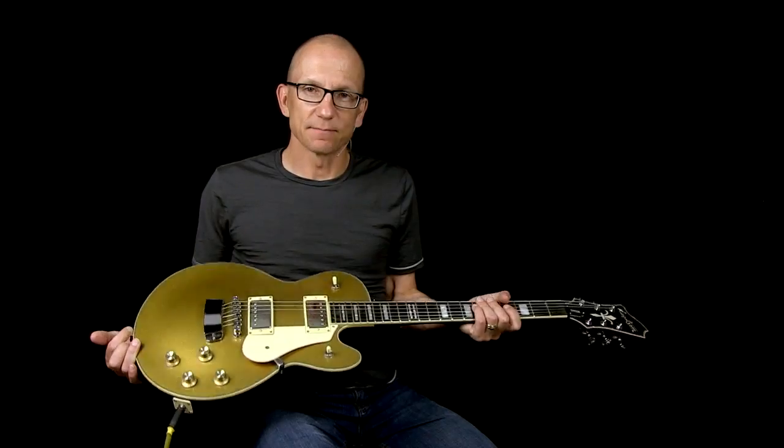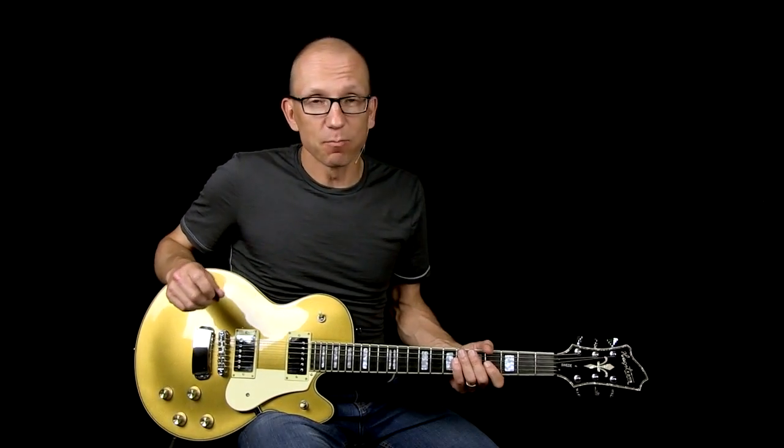Hey there, I'm Robert from Master Guitar Academy. Here I have my Hagstrom Swede Goldtop. I've had this guitar for a long time now and I really like it. It's easy to play and it sounds great, and in fact now it sounds even better because I just upgraded the pickups on it.